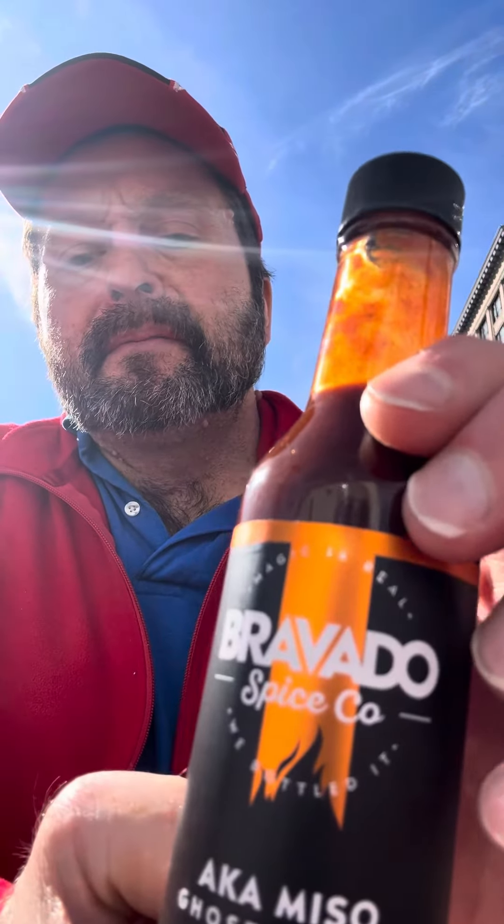I guess it'll definitely go good on some wings if you want to do the little gourmet kind of wings. It's definitely worth what I paid for. If you're out and about and see a bottle of this, pick a bottle up, you won't be disappointed. I'm Chili Phil, and this is Phil the Burn.